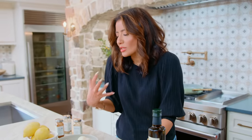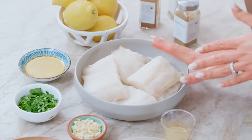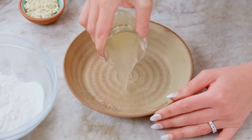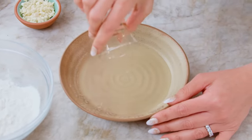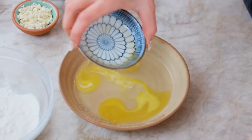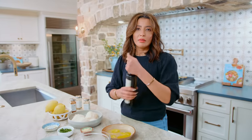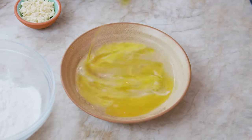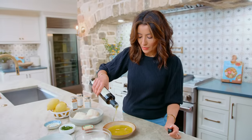The secret to it is in this lemony, buttery sauce — it makes it so delicious. We're going to start by making the sauce, and it's very easy. We've got about five tablespoons of fresh lemon juice — very important, use fresh lemon juice, it makes a ton of difference in flavor. Just a little bit of melted butter or ghee, and then a good bit of extra virgin olive oil, aiming for just over a quarter cup, about five tablespoons.